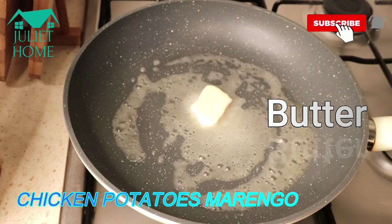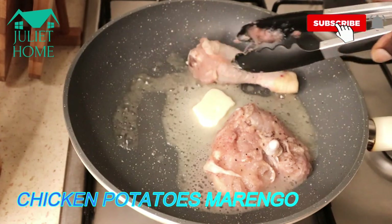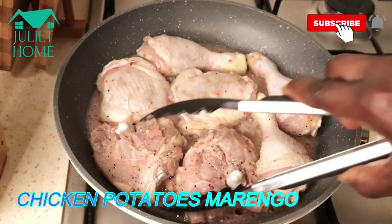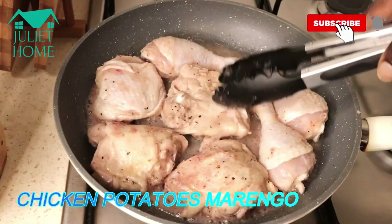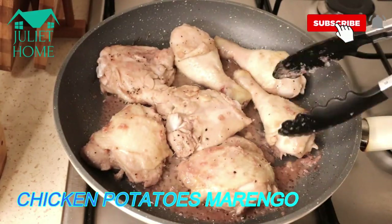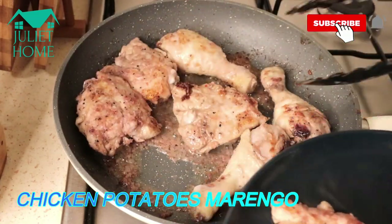This is the way I'm going to chop everything. We have butter in the pan. I'm going to add the chicken — just add the chicken. I'll keep checking it often. This is how we want the chicken to look; I'll remove it from the pan.